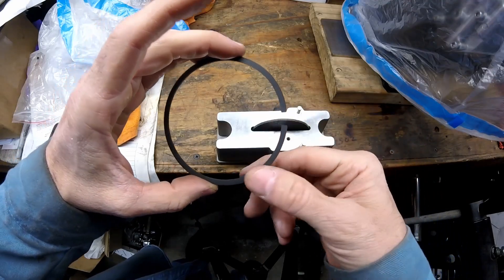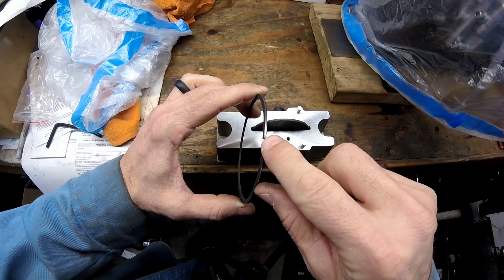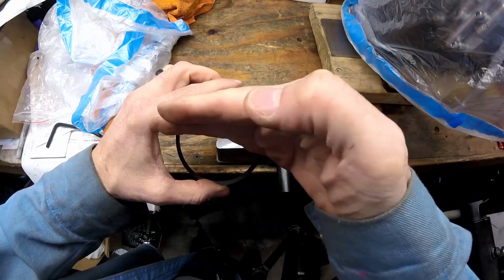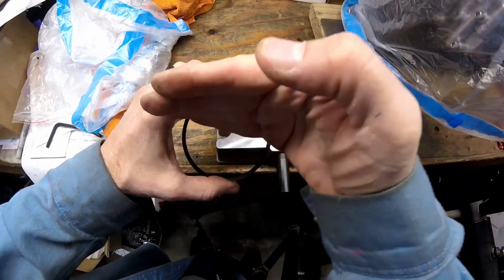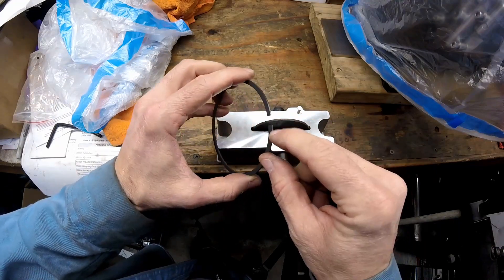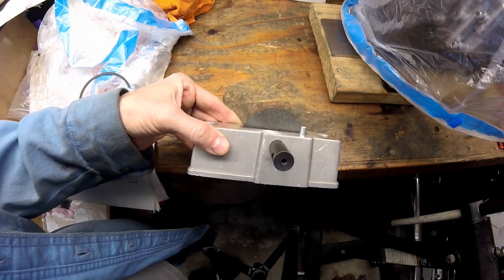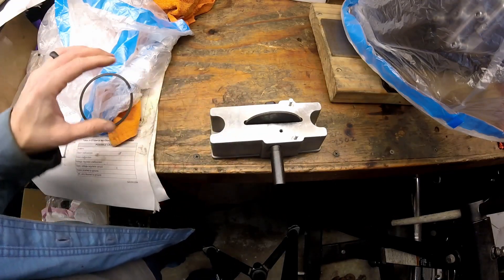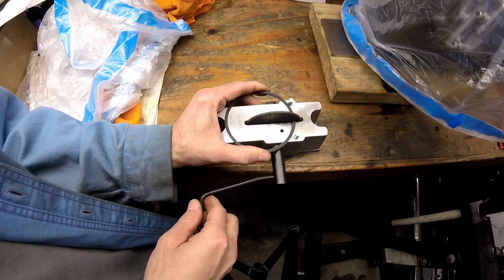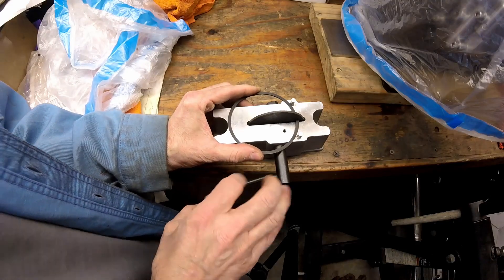One way to gap the rings is to file them — we only need to take about 4 or 5 thousandths off. The end of the ring is a different material, likely chromoly, so it's important to file in one direction only. Take it in, file it, take it out, put it back in and file again, staying as square as possible on the lands. You can rip the material off if you drag the file backwards. I recently bought a ring filer tool — this is my first time using it. You push the ring forward against the two posts and give it a little turn.